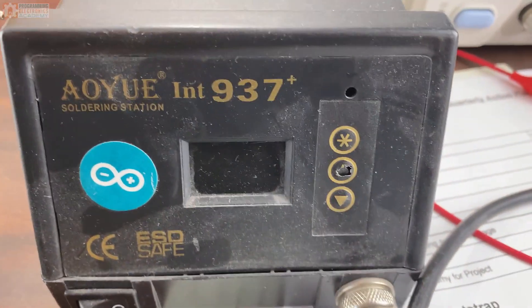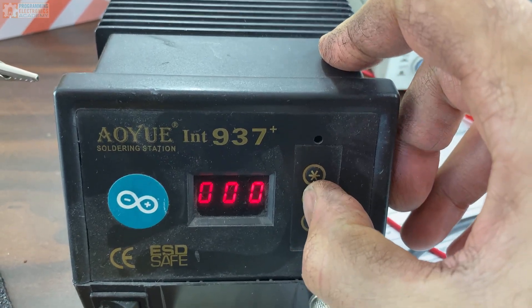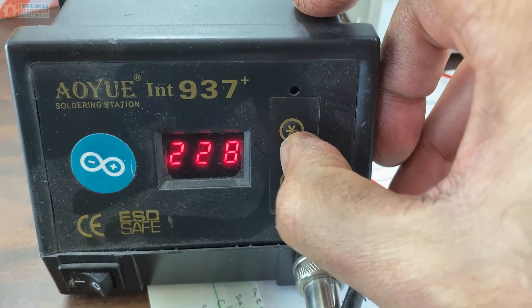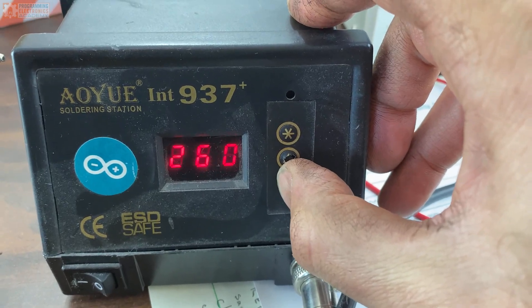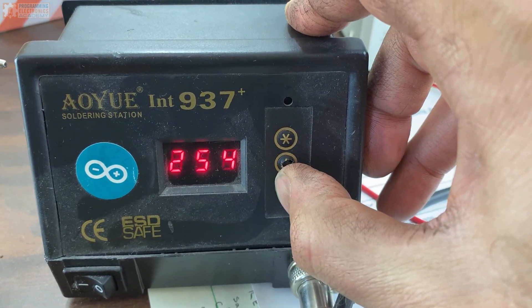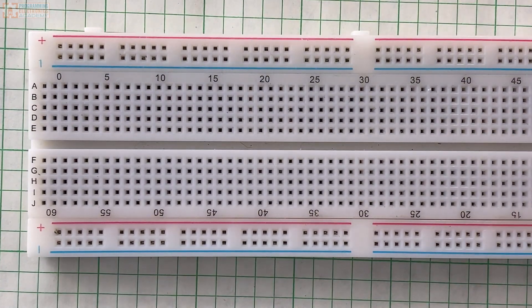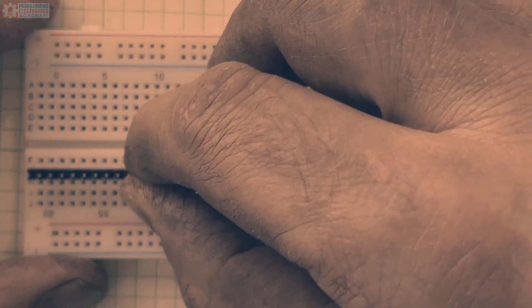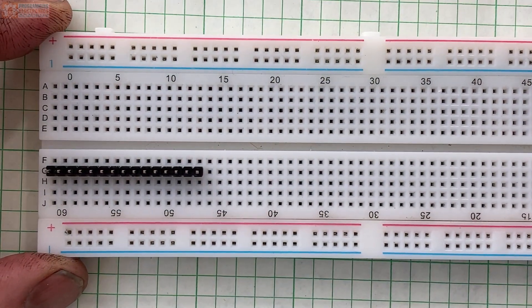The first thing I'm going to do is get my soldering iron turned on. I have one where I can adjust the temperature and usually I'll set it around 250 to 260 depending on what I'm doing. If you have a more basic soldering iron it may not have an adjustable temperature — no big deal, it'll still work fine. While the soldering iron is heating up, you can set the pin headers into the breadboard. The long side of the pins go into the breadboard and the short side sticks up.